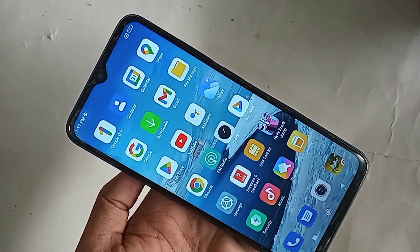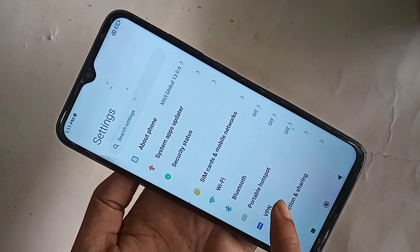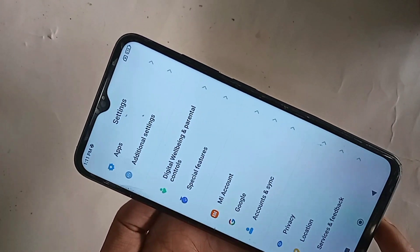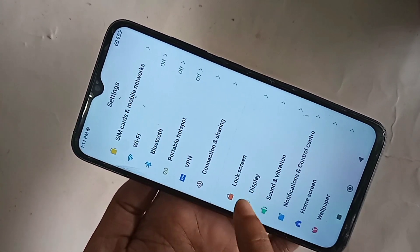So, look at the phone in my hand. This phone is the Redmi Note 11R. If you want to enable double tap to lock the screen on this phone, you find the option called Settings. When you find the Settings option, then you have to go to Settings. When you go to Settings, you will see an option.